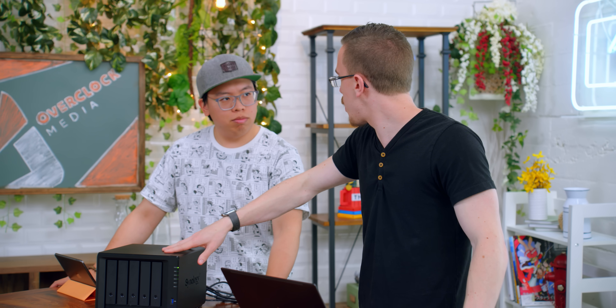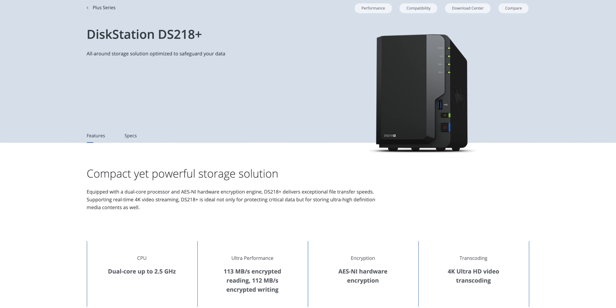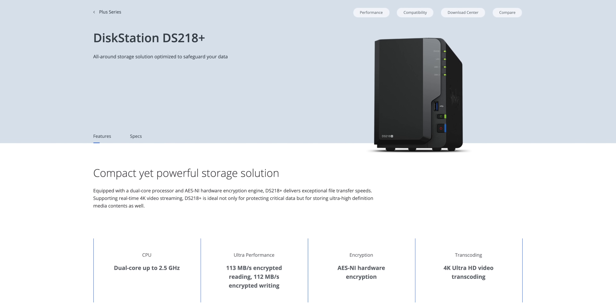Now, if you want 100 terabytes, this is probably not the unit for you. But if you're talking about 10, 15, or 20 terabytes — in the normal realm of not 8K raw footage being uploaded every day — then this is very much a better solution. And in fact, we actually have one to give away. It's the DS218 Plus, which is their two-bay system, and Seagate is throwing in two two-terabyte drives, so that's four terabytes total of storage. That should offer pretty much the same software features as what's in here.